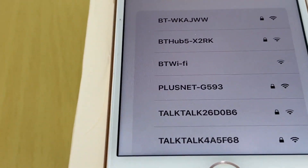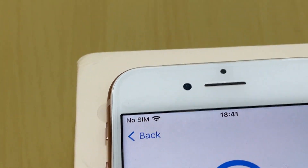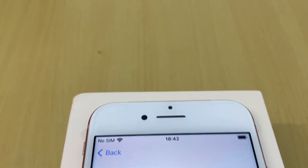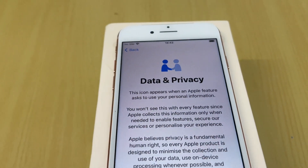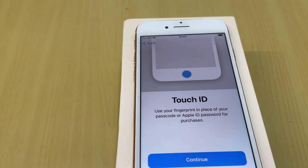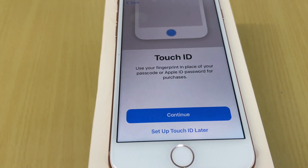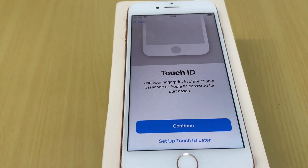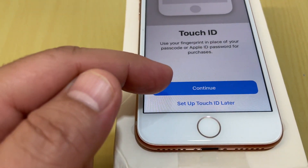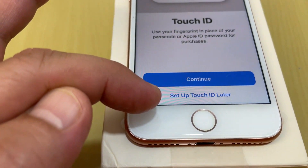I needed to choose the network again for some reason. Now the Data and Privacy screen appears — tap Continue. Then comes Touch ID setup. I will set up Touch ID later when I'm with my dad to get his fingerprint. For now I will set up the passcode only and continue.